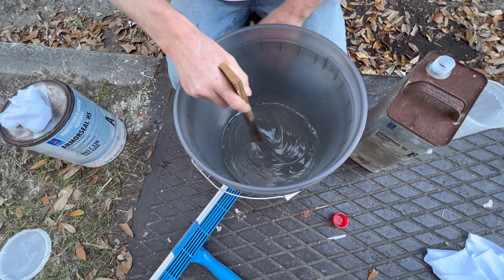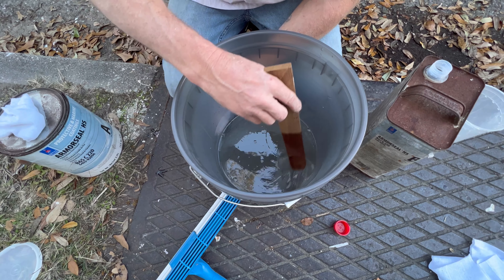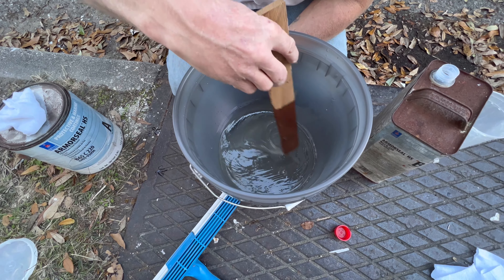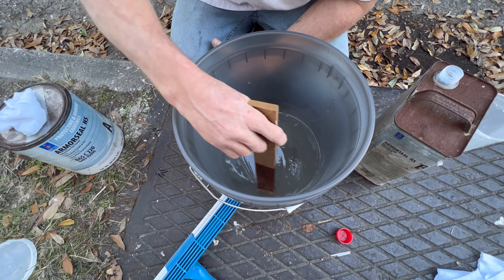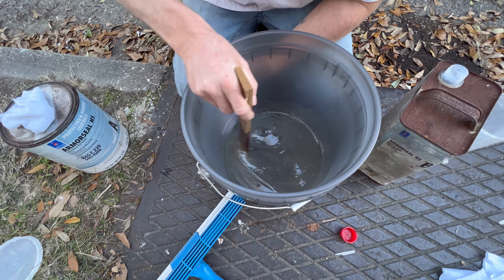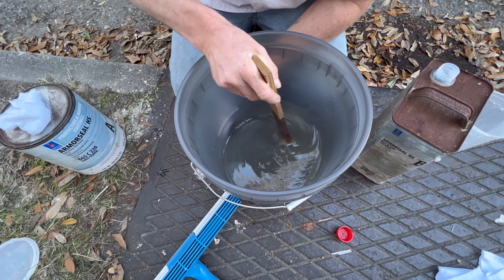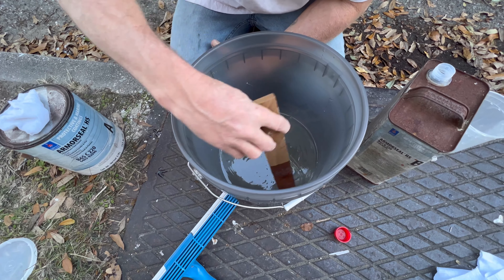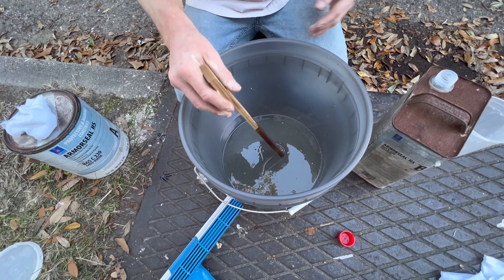So hopefully this covers quite a few square feet that we have up there. We're just going to push it around with a squeegee and see what it's looking like. It doesn't have to be real thick. We were going over brick or something like that, we'd probably want to pour it on and squeegee it around.